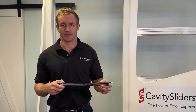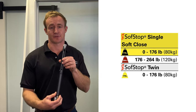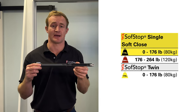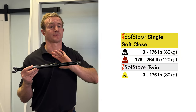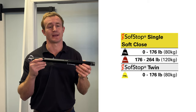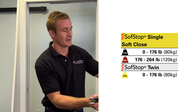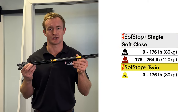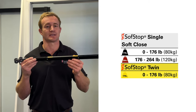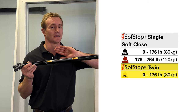There are three versions of the CS Softstop. The first is for soft close only, one direction, and is rated for 176 pounds. The second is also one direction, soft close only, rated from 176 to 264 pounds. And finally we have the twin or dual action mechanism, rated to 176 pounds, which can soft close as well as soft open.